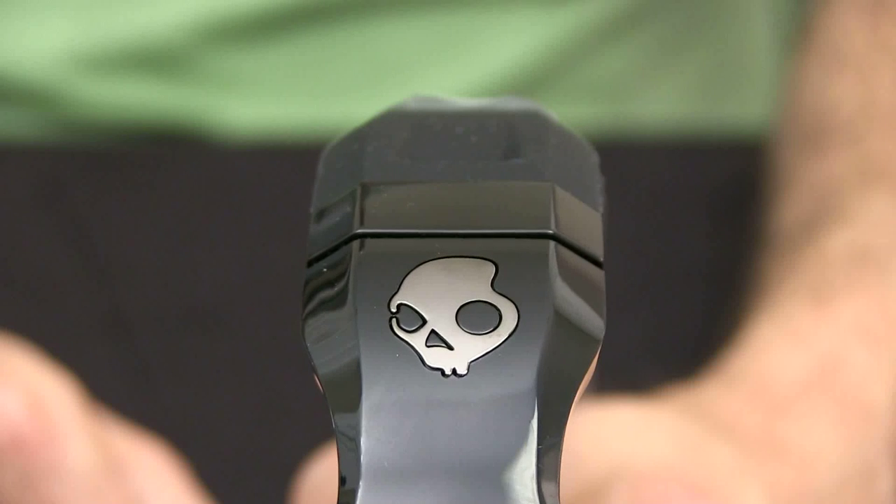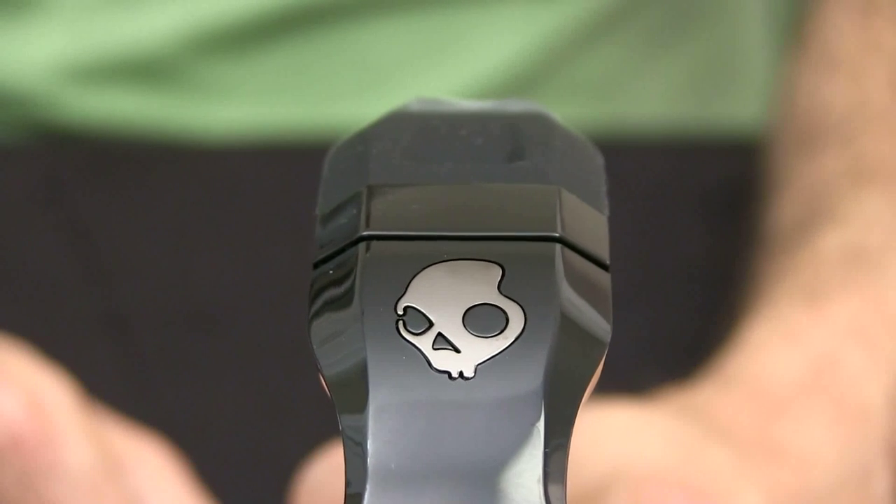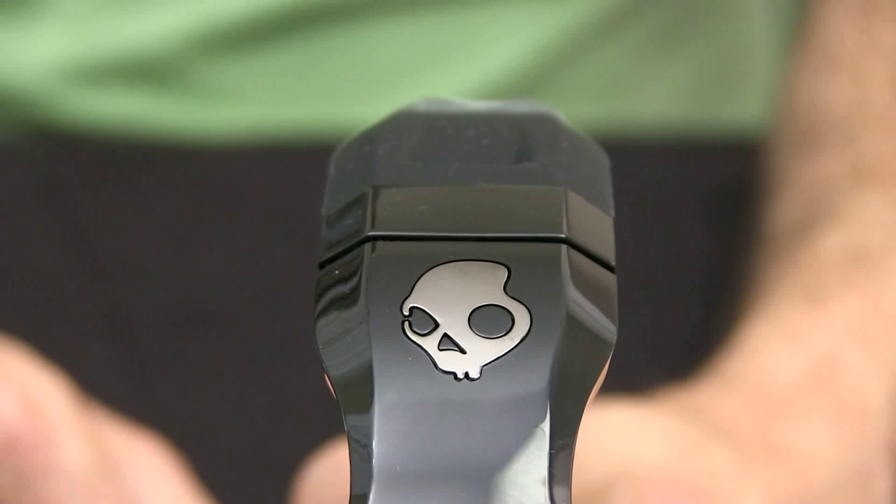I use these headphones mostly for monitoring audio when I'm doing video shoots. However, I have put them on my iPod and it sounds really good. The bass response is very strong and it's very clear. The highs also are very clear. I've been really happy with that.